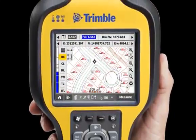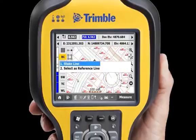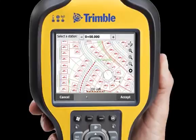Switching between measure and stakeout couldn't be simpler. Just tap and hold on the feature you want to stake, select stake, and away you go.